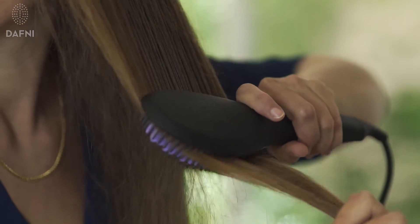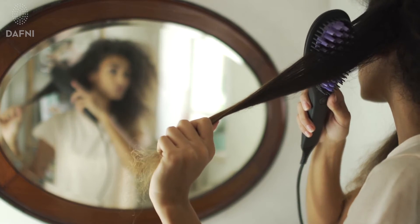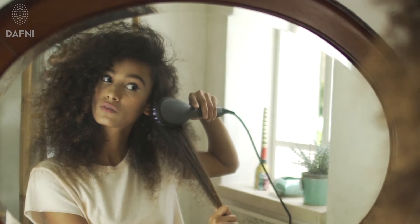This state-of-the-art ceramic surface heats up to 185 degrees Celsius or 365 degrees Fahrenheit. This temperature remains constant while brushing, allowing you to have healthy, beautiful, smooth hair.